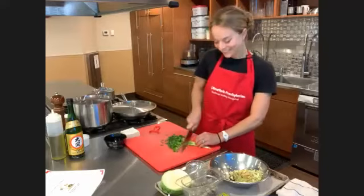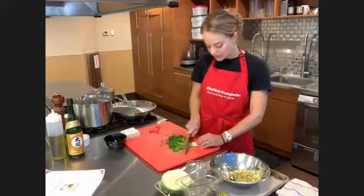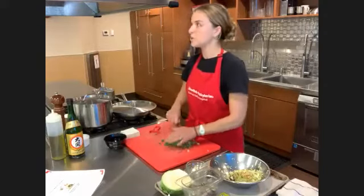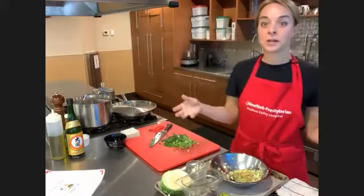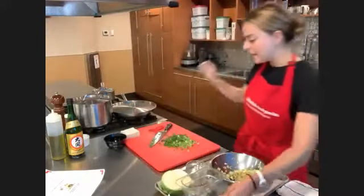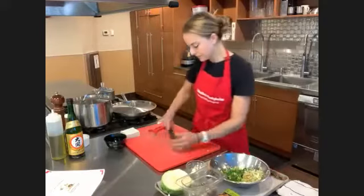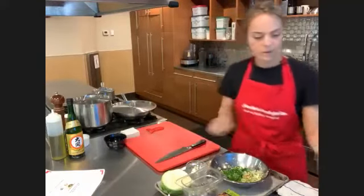Danada says she made the steamed dumplings and froze them separately on a sheet and it worked very well. She had to find the wrappers at H-Mart. Regarding finding wonton wrappers at Stop and Shop — when I put in the brand Nasoya, N-A-S-O-Y-A, in the shop-from-home search bar, that's when I found the wonton wrappers. I also found them in the back section that has a lot of the vegan items.